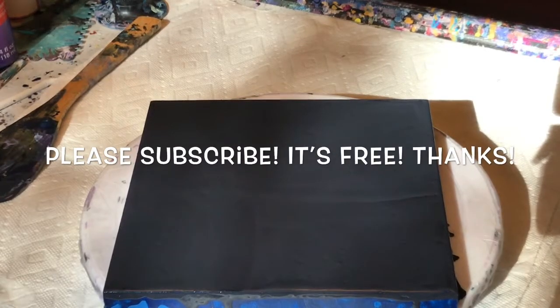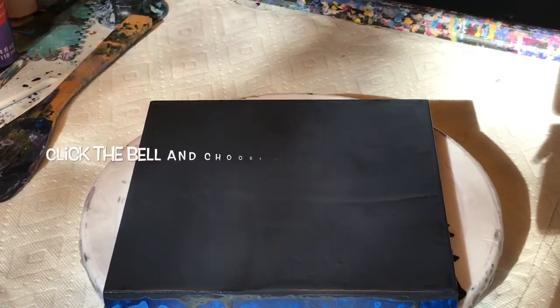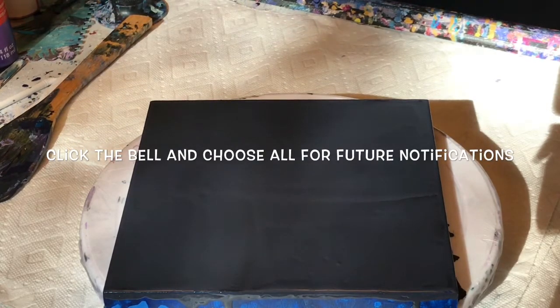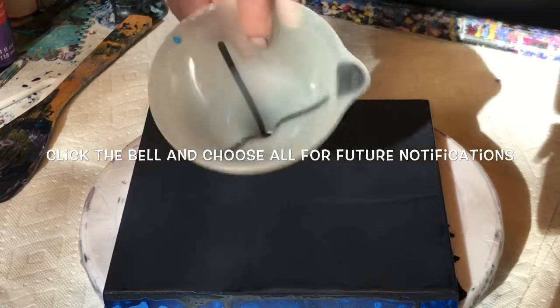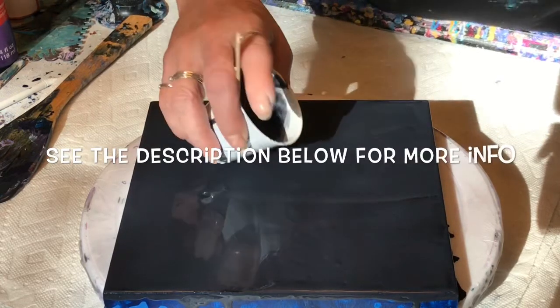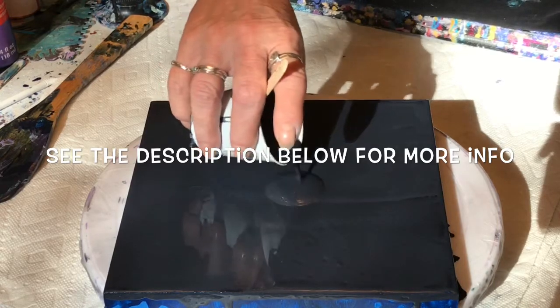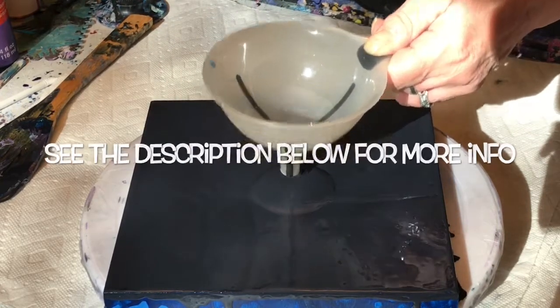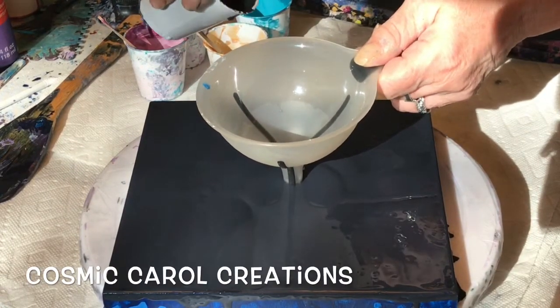Hey everybody, welcome back, Carol here. So today I'm going to do a funnel pour that I wreck and spin. I've already got Payne's gray down as a base, and this is an eight by eight cradle board. I'm going to start with a little puddle of Payne's gray in the middle, and I'll go through the colors with you as I pour them, but the info will also be down in the description.